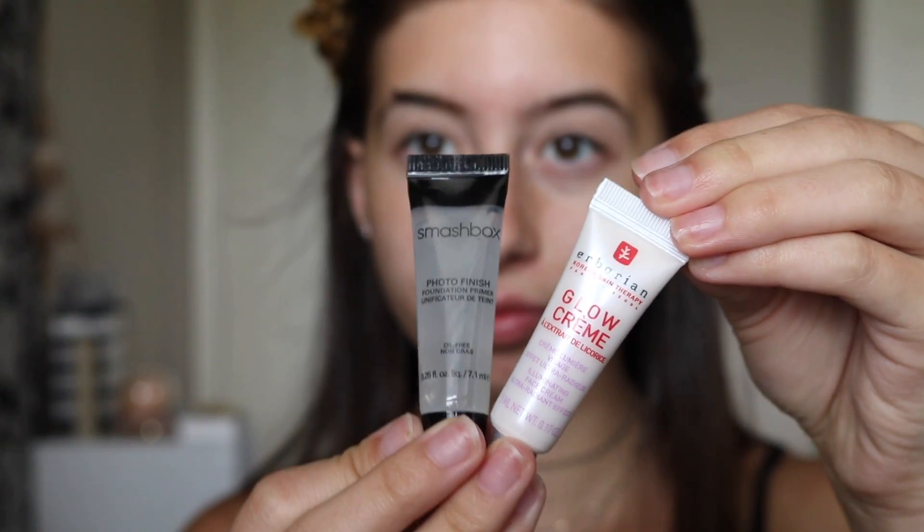The first thing I'm going to start off with is my Smashbox Photo Finish Primer and this brand's Glow Primer. These are my favorite primers right now, they're so amazing. I'm just dotting this on my face and then rubbing it in all over where I need it.